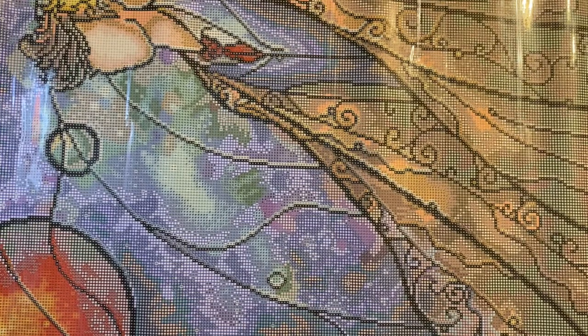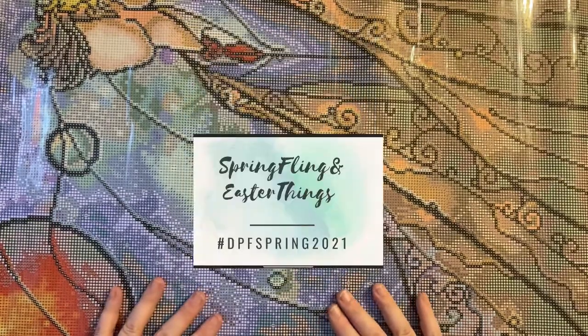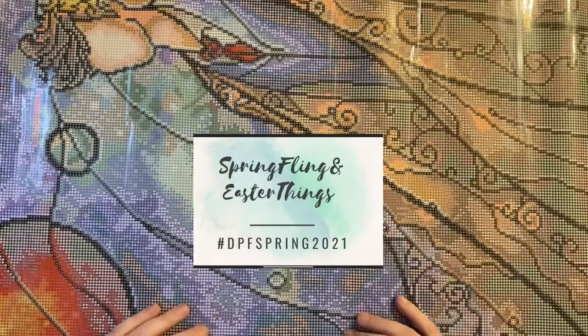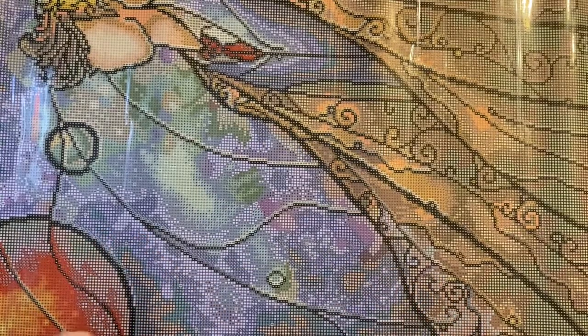I actually can't wait to get started on this one, but it is going to have to wait for a while. I have a few on the go at the moment — most of my time right now is being spent on Mother Earth, which I am completing for Spring Fling. More information about Spring Fling is down below if you want it, or you can find it on Facebook — Diamond Painting Fanatics.